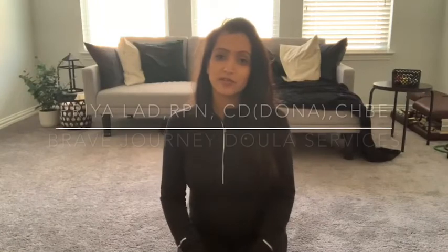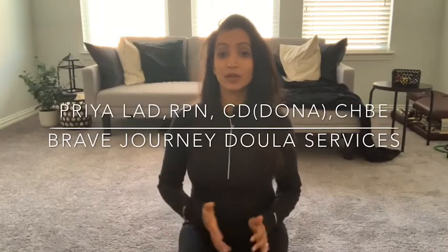Hey guys, it's Priya Lang with Brave Journey Doula Services. Today we are going to go over a few coping techniques that I love to go over with my clients to help you cope through early labor and active labor. I am going to be the pregnant mama because I am 24 weeks pregnant myself, and my husband is going to be my partner who is my doula. So here we go.